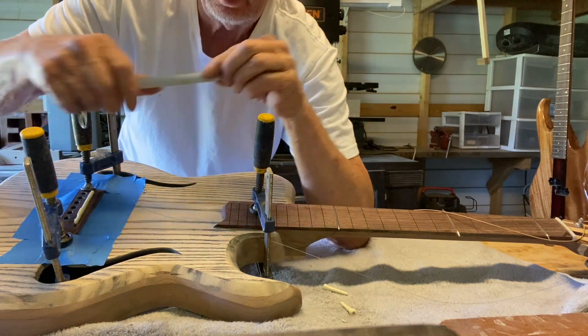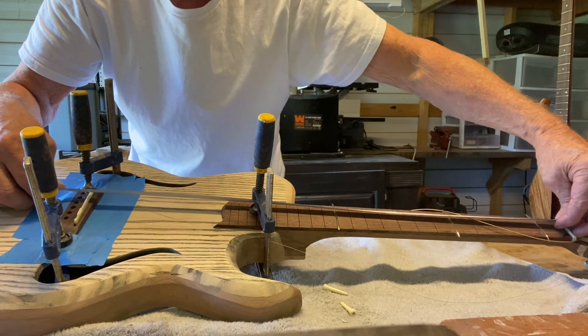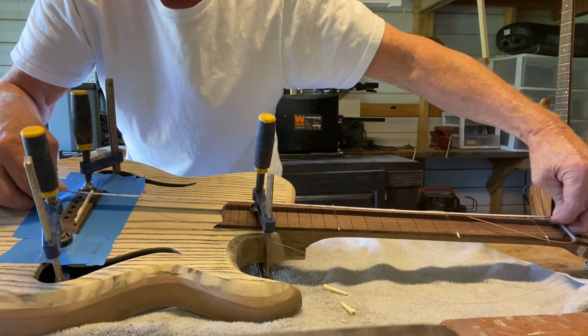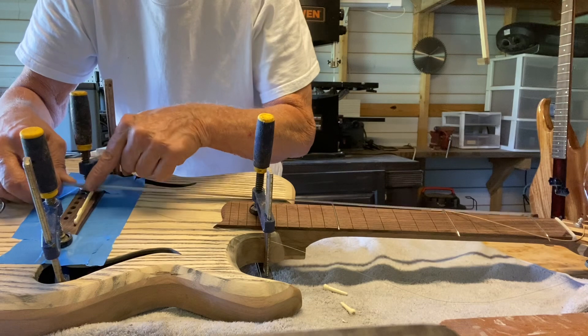I'm setting the bridge. I've already done all this — it took a while to get my measurements right. This is called the 25 and a half inch scale, so from right here at the nut it has to be exactly 25 and a half inches to the top of the saddle right here.